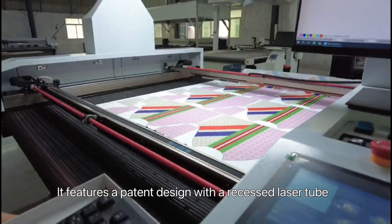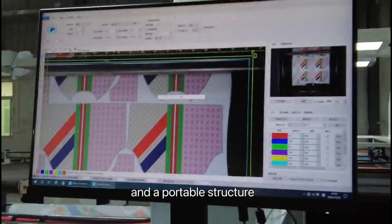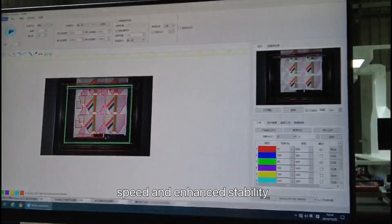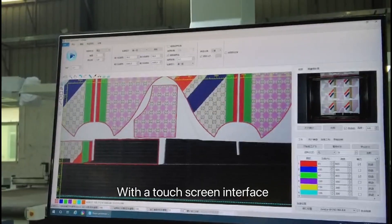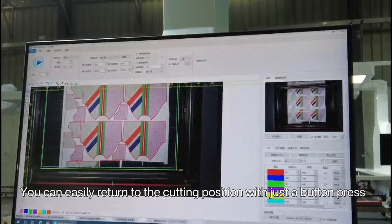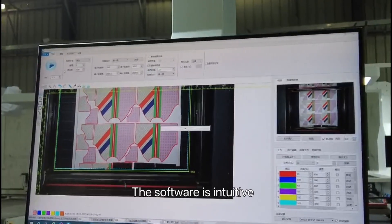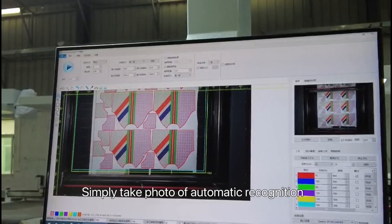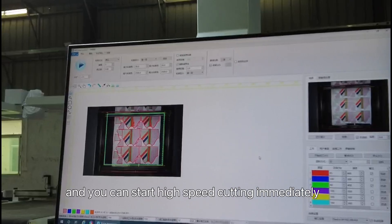It features a patent design with a recessed laser head and a portable structure, ensuring uniform light speed and enhanced stability. With a touch screen interface, you can easily return to the cutting position with just a button press. The software is intuitive — simply take a photo for automatic recognition, and you can start high-speed cutting immediately.